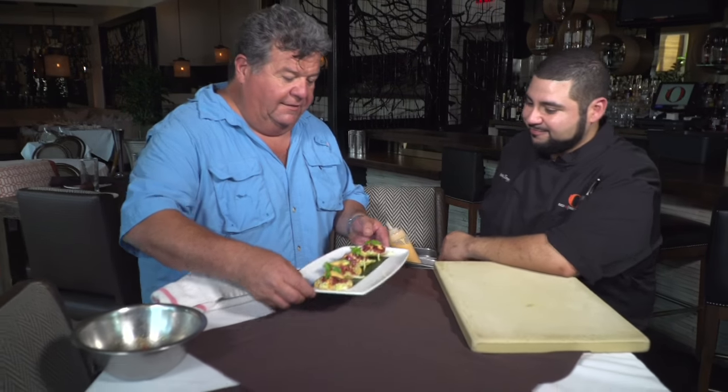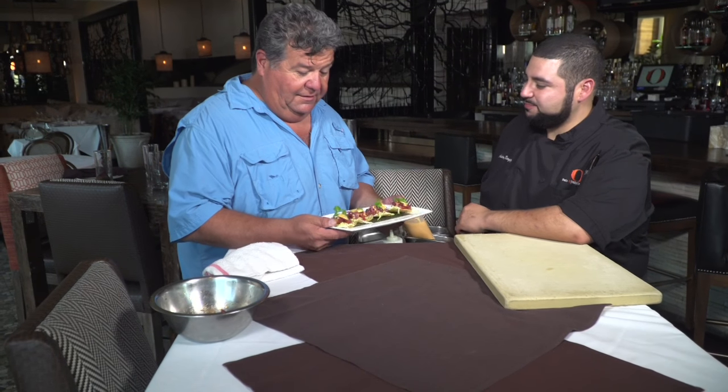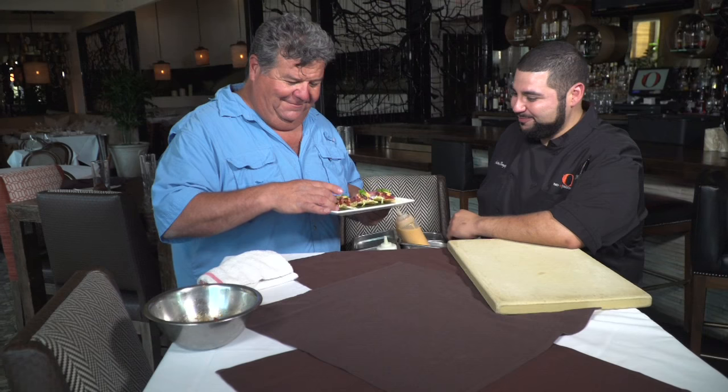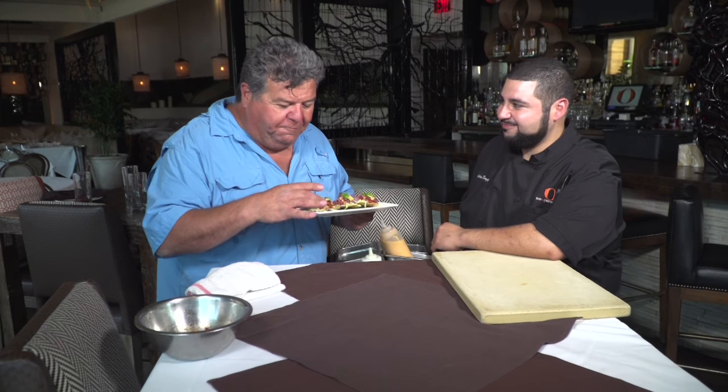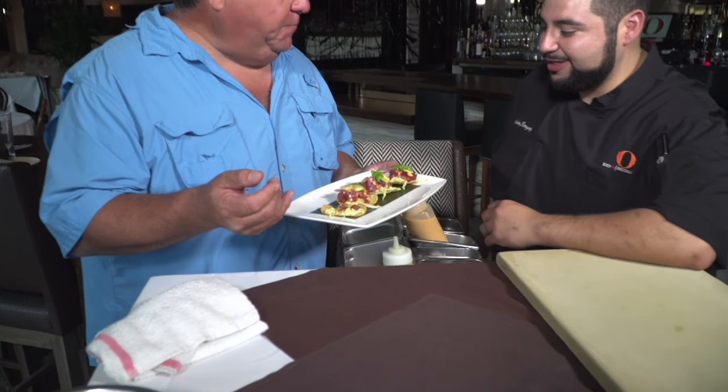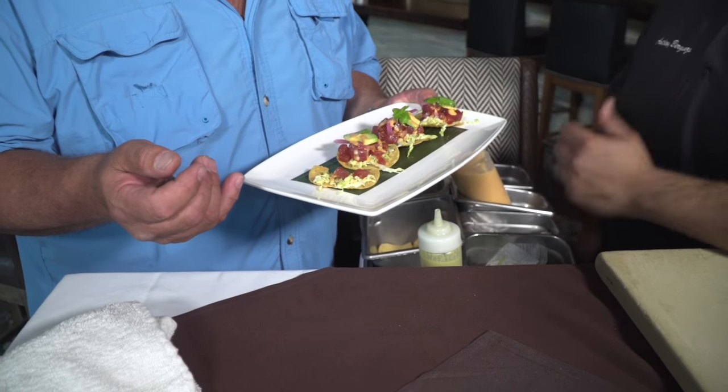Hey Anthony, this looks delicious. So if someone comes to the restaurant, what would they call this? Aji tuna tostaditas. You've got to try one — dive right in. That is so good. You can taste that little chili bite in there too. Yeah, it does have a good kick because of the chili aioli that we add on top.